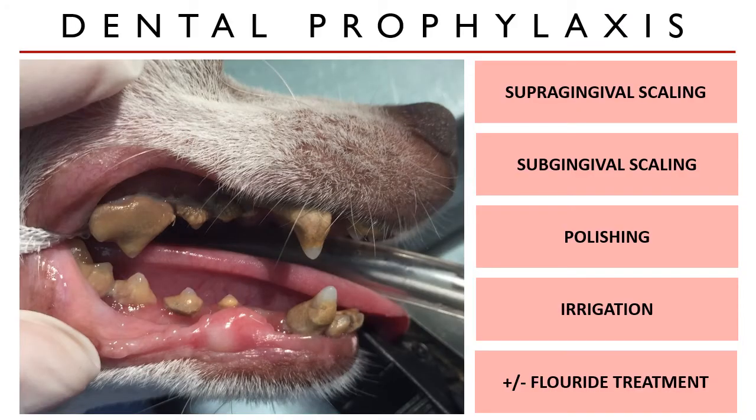Generally, dental prophylaxis has five steps: supragingival scaling, subgingival scaling, polishing, irrigation, and a fluoride treatment.